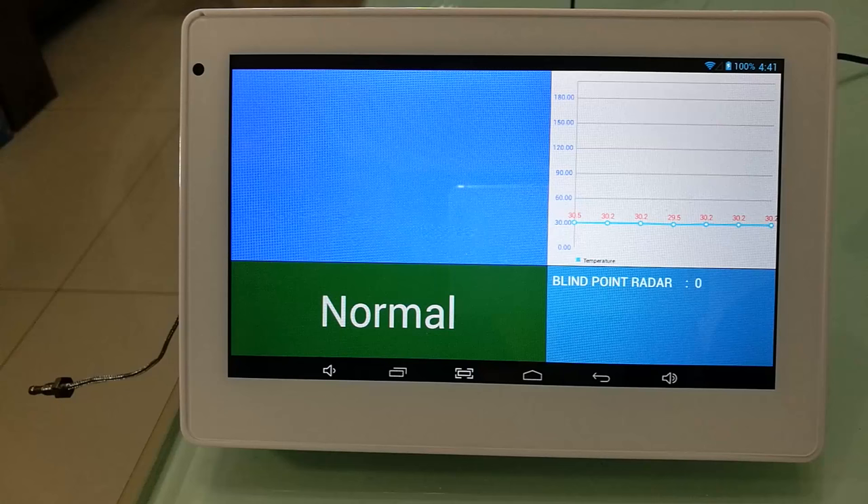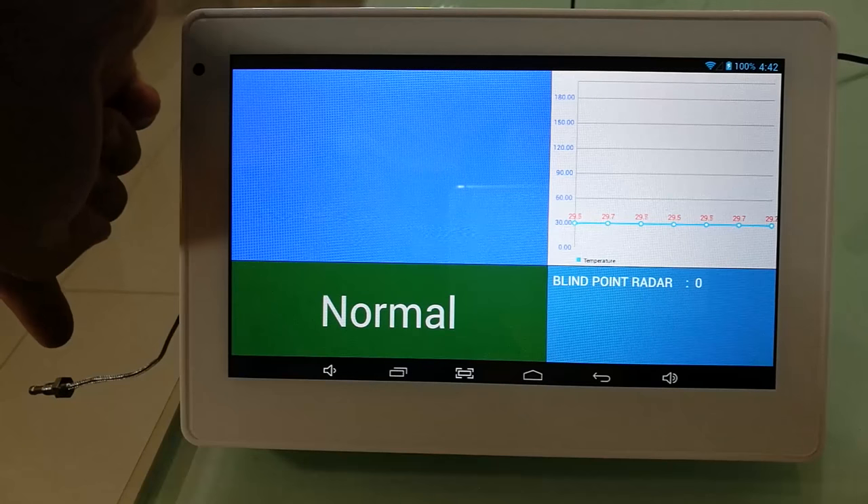I didn't connect the rear reader to the Arduino board this time. Let's talk about the heat sensor first. The heat sensor is designed to detect the temperature of the brick on the track — this one.